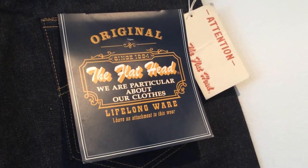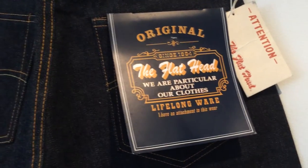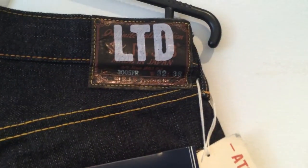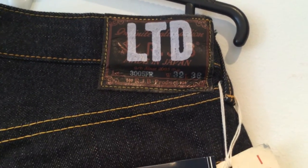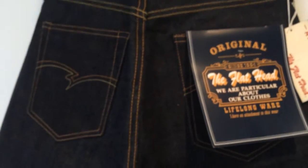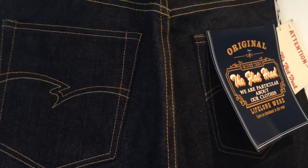G'day again. Here we are today looking at a pair of the Flathead 3005 FR-LTD Denim Jeans. These were picked up in Japan from the Nagano Flathead Store, or one of the Nagano Flathead Stores. I haven't been able to find out an extensive amount about them. They are limited edition, from 2012, and are a collaboration between RJB and the Flathead.